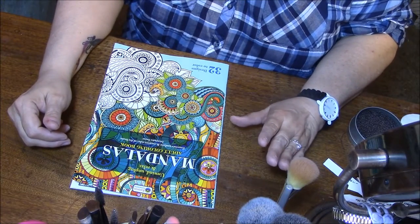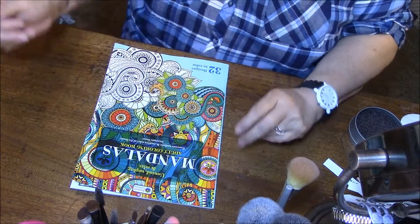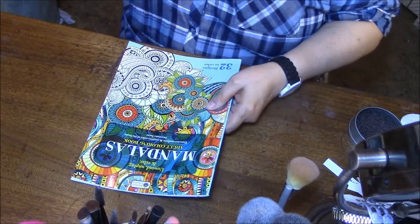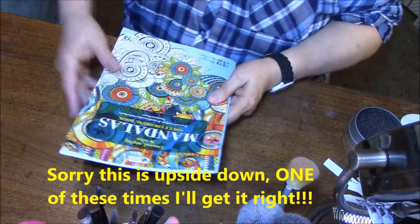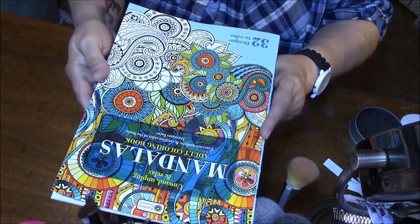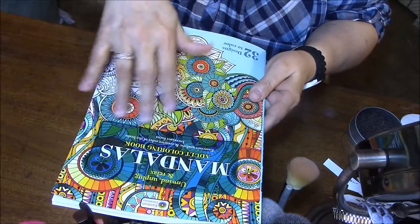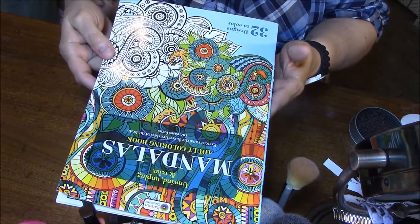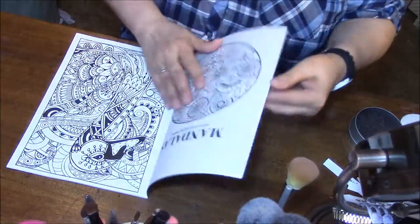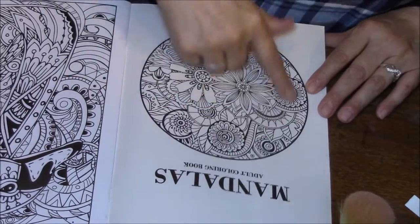I know this is not the best angle because my makeup brushes are right here, but this will work. So what we're going to talk about today is mandalas, and this is the kind of bluish green cover. There's several of these, so I'm talking about this one. Okay, so here we go — there we go, that's a little better.